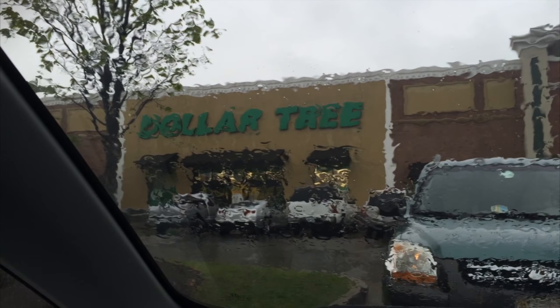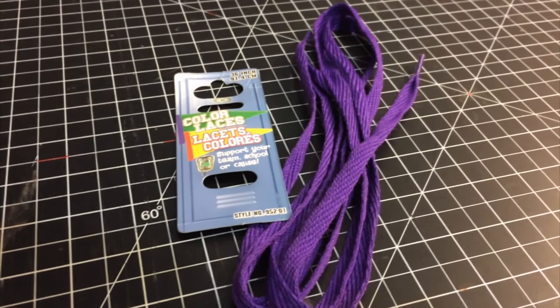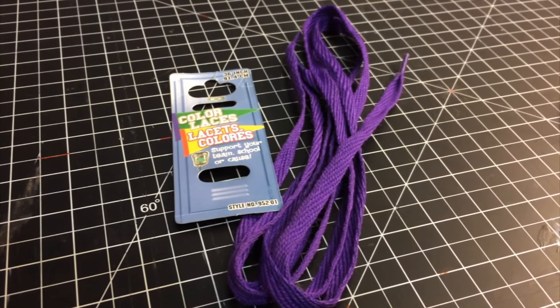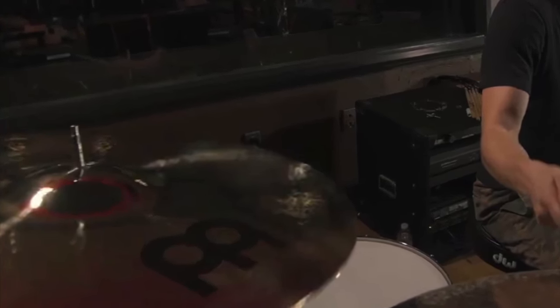While we wait for the bells to come in, I went to the Dollar Tree and bought these shoelaces — and conveniently, they are purple. So this will be the rope that I attach the bells to. Also, while we're waiting — not trying to call out JP or anything — but do you all see what's wrong with this picture? He's not using a cymbal sleeve.